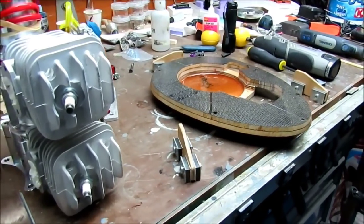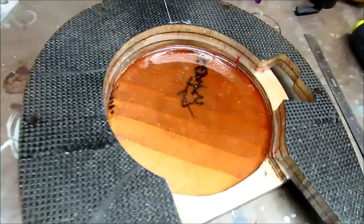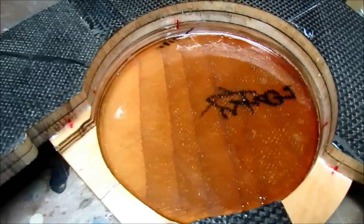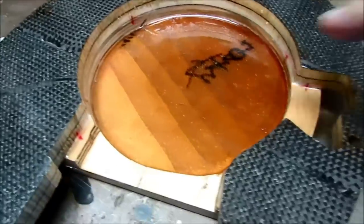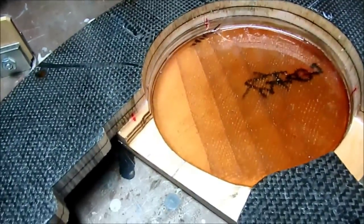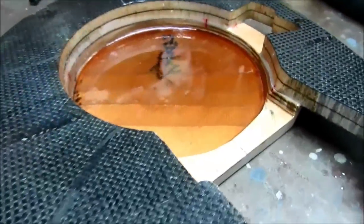Hey guys, Don Rice here. There it is - self-leveling pool of epoxy with seven layers. It's six ounce cloth in there - layer one, two, three, four, five, six. You can read that and it looks pretty good.